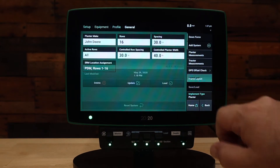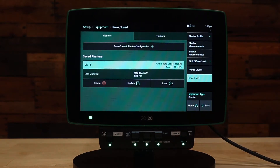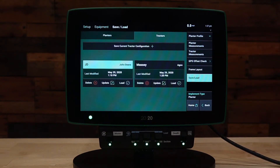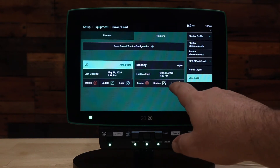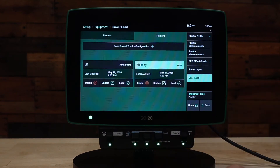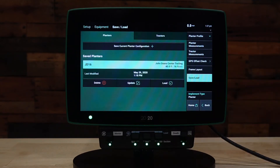To save and load, we will scroll down on the right side to Save/Load. Here we see we have a saved planter already — a John Deere 16 — that is our current planter. We also have a tab for tractors, where we see we have two tractors saved: a John Deere and a Massey. To switch between tractors, we simply go to Load, hit yes, and that new tractor is set up.